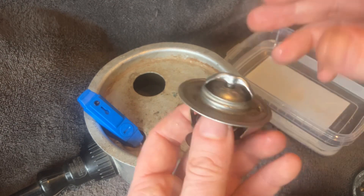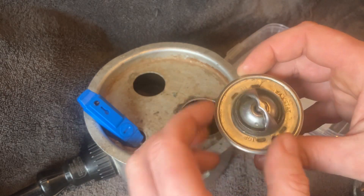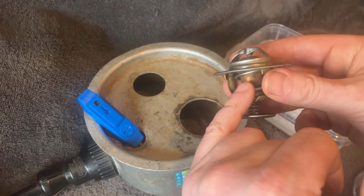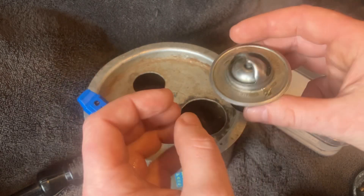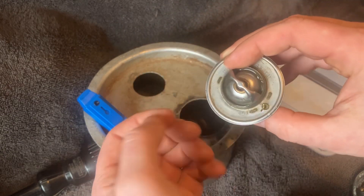I'm just going to quickly test it, because it's worth changing these frequently and checking them if you're going into that part of the engine anyway. This middle section here is held up by a wax pellet. The wax pellet melts — it's a purely mechanical system — and this will drop down and allow coolant through the middle of the thermostat on towards the radiator.